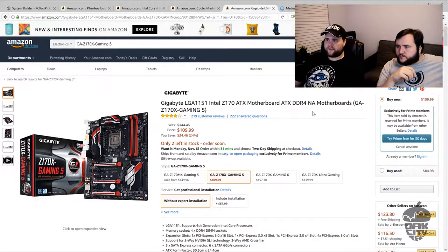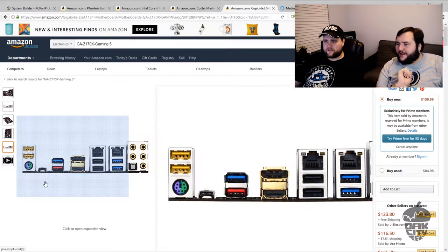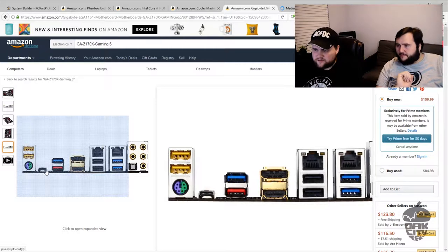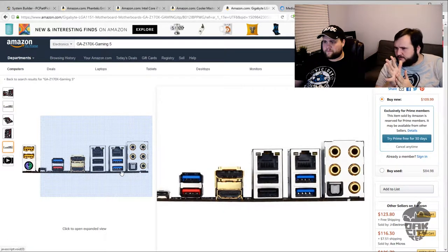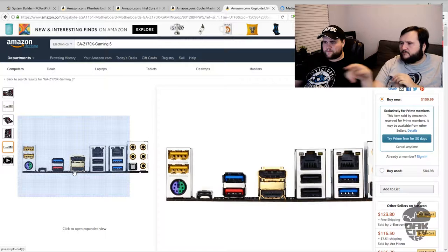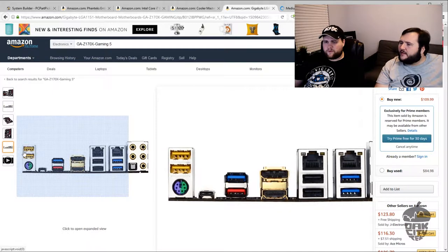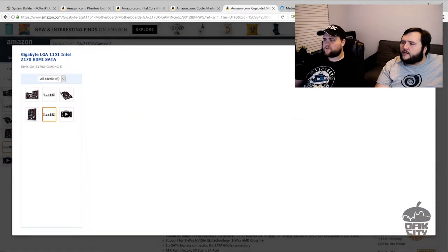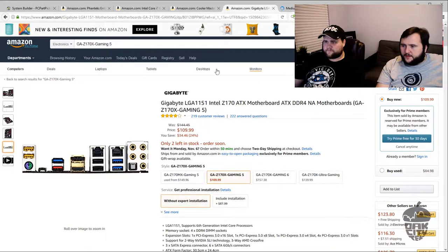For the motherboard, he's got a Gigabyte Z170X Gaming 5, which looks like a really cool board — a lot of red happening. It's got USB Type-C, which is probably Gen 1 but still fine. It looks like two or three USB 3.0 ports, plus display port and HDMI on the board. The yellow ports are probably for quick-charge power delivery. Overall, it's a good board — it fits this processor perfectly.